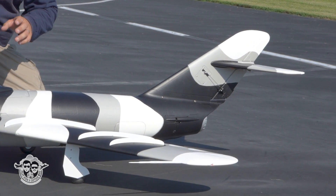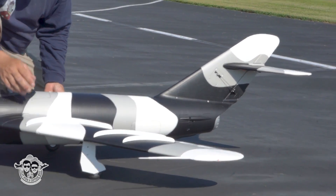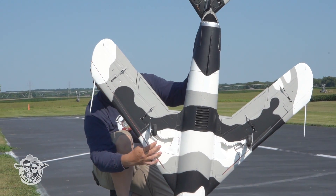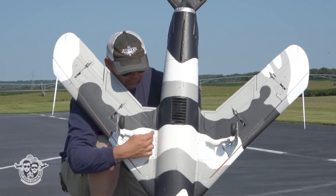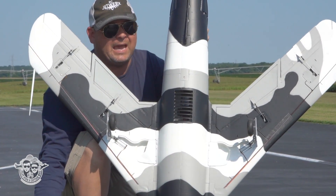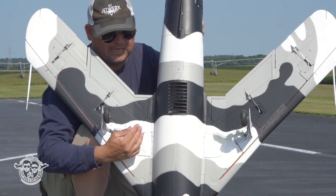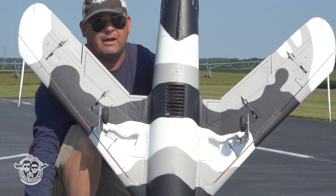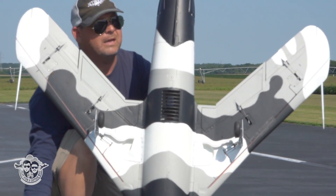Swingspan 90-millimeter EDF, 100-amp ESC. My aluminum CNC landing gear are fantastic, and there's some sequencing going on. I did not get a manual or a pilot figure, and mine came with a curly gear door which I had to try to fix, and a dead-on-arrival elevator servo, so we'll see what they do about that.